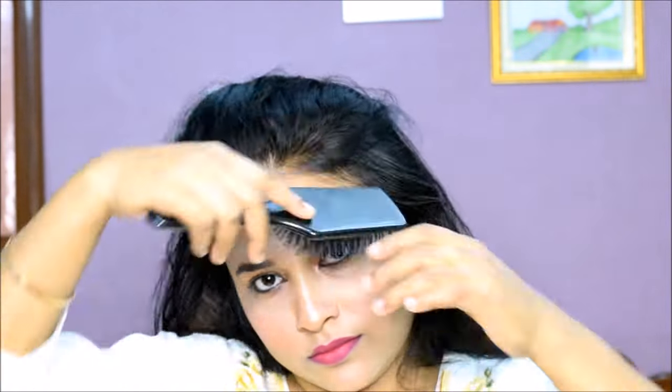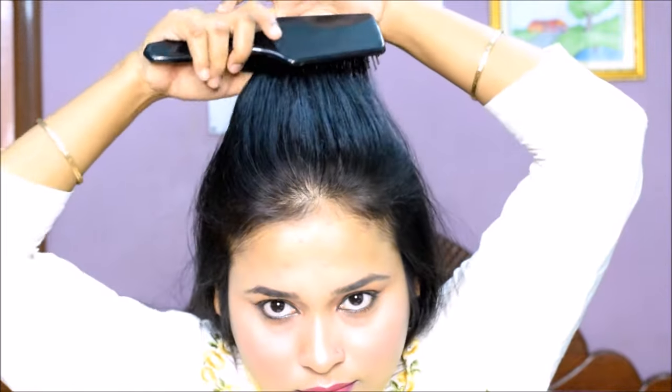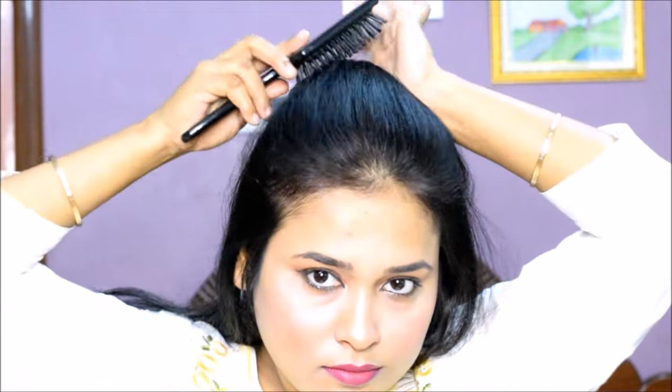After back combing the whole front side, you must smoothen it all — smooth the hair on top. After that, select the hair from the front area, comb it well, push it in front, and you can see that a lot of puff has been created. So by back combing, you can create a big front puff.